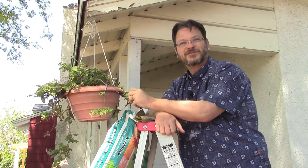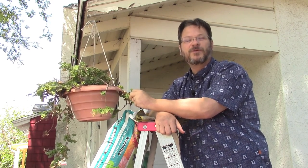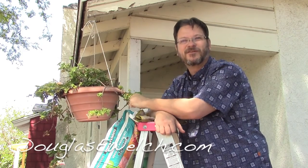Hello everyone, I'm Douglas E. Welch. Welcome back to an episode of In the Garden for A Gardener's Notebook. For more information about A Gardener's Notebook and everything else that I do, please visit DouglasEWelch.com. You'll find the link down there at the bottom of the screen.